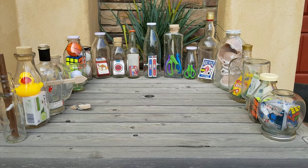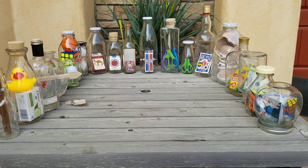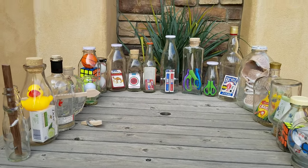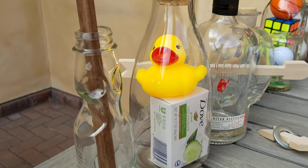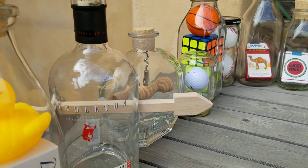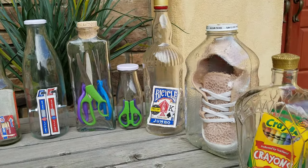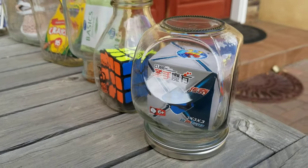Hello everybody, Brad Byers here. I'm known for swallowing swords mostly, but when I'm not on the road swallowing swords, I'm putting things in bottles — impossible bottles, they're called. Now the glass cannot be heated up, cut in two, blown around the item inside, cannot be tampered with, and all the items in these bottles have to be usable, and they are.